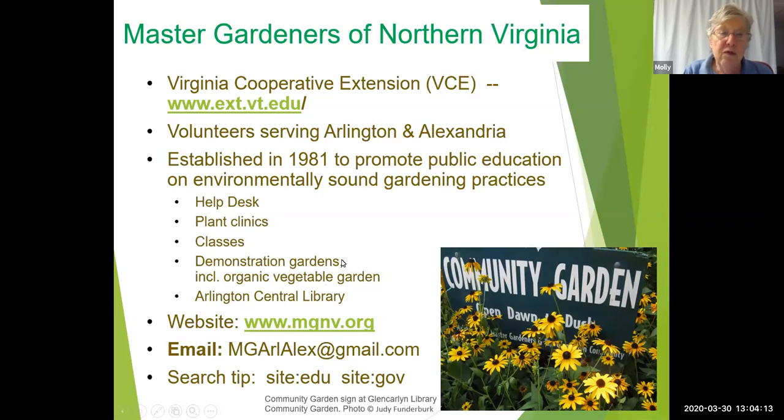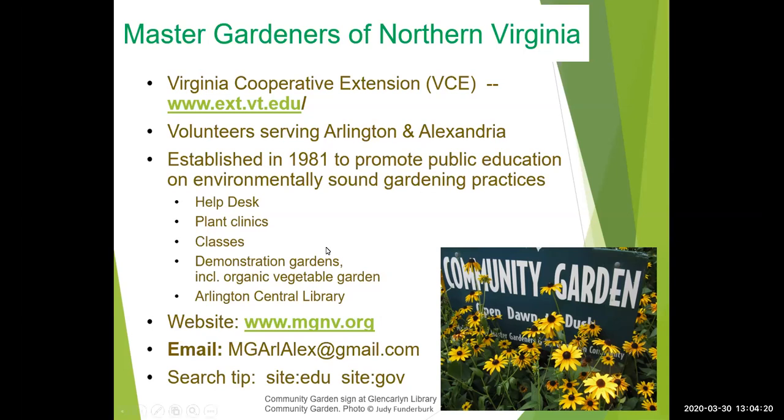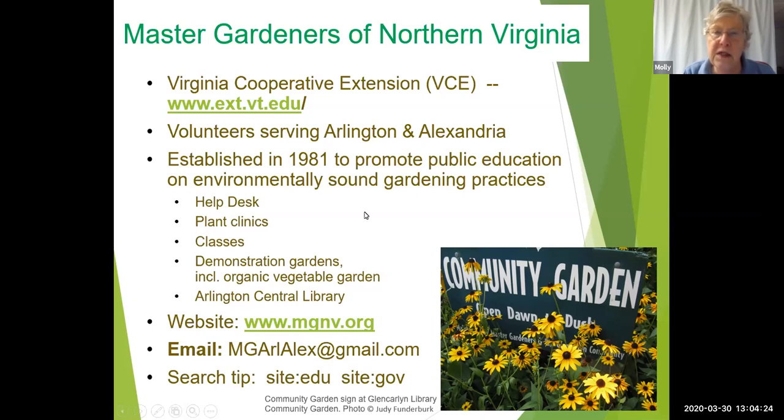The Master Gardeners of Northern Virginia are a nonprofit 501 organization which supports the Arlington and Alexandria unit of VCE. This is our website — if you don't write down anything else from this presentation, please write this down. This is how you can get in touch with us, get the schedule of programs, and communicate with us through email. We have a help desk Monday through Friday from 9 to 12 in the morning.